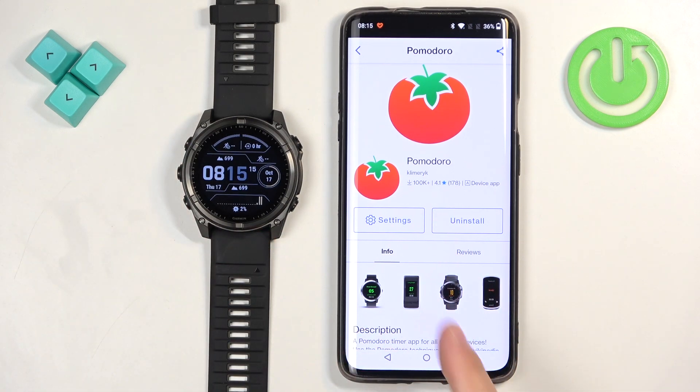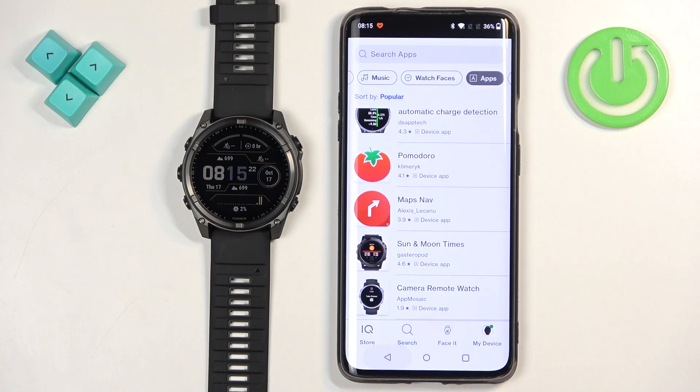Usually there is also a pop-up in the application saying the app was installed, but for some reason it doesn't pop up. Basically, that's how you install applications — with this app it's quite convenient and easy, which is why I recommend it.